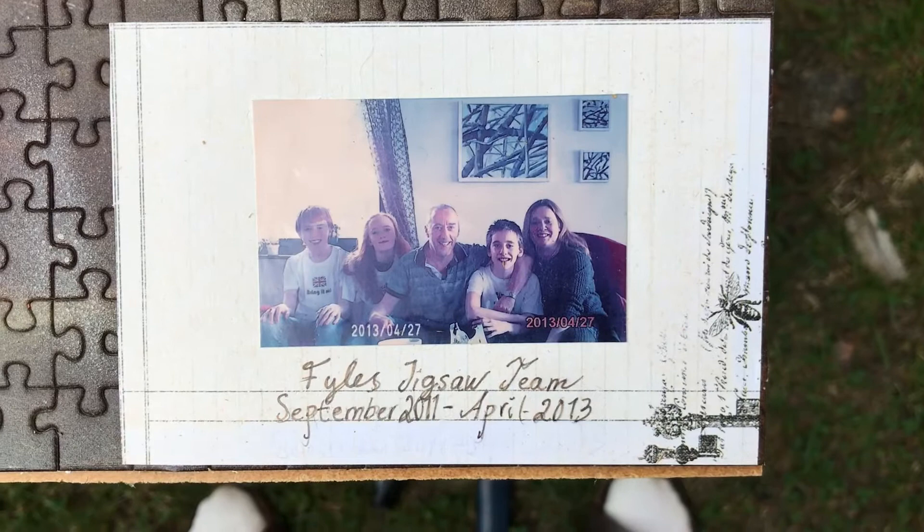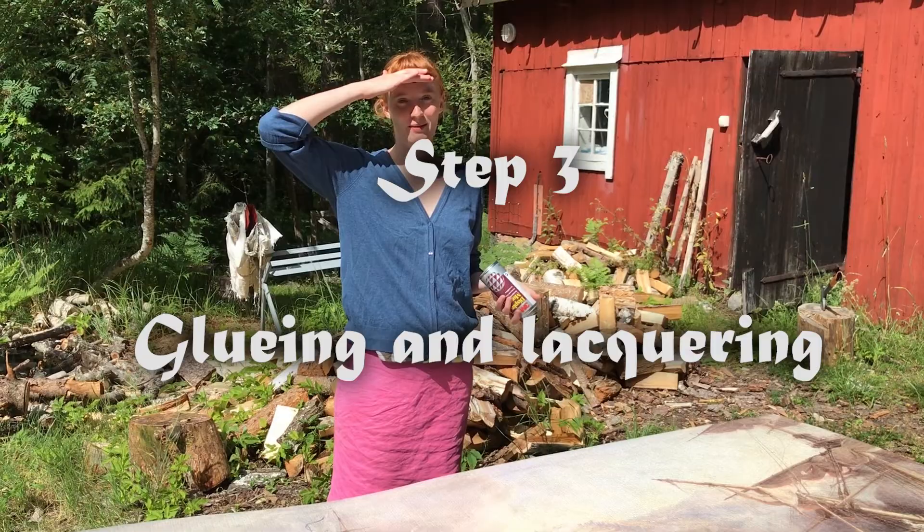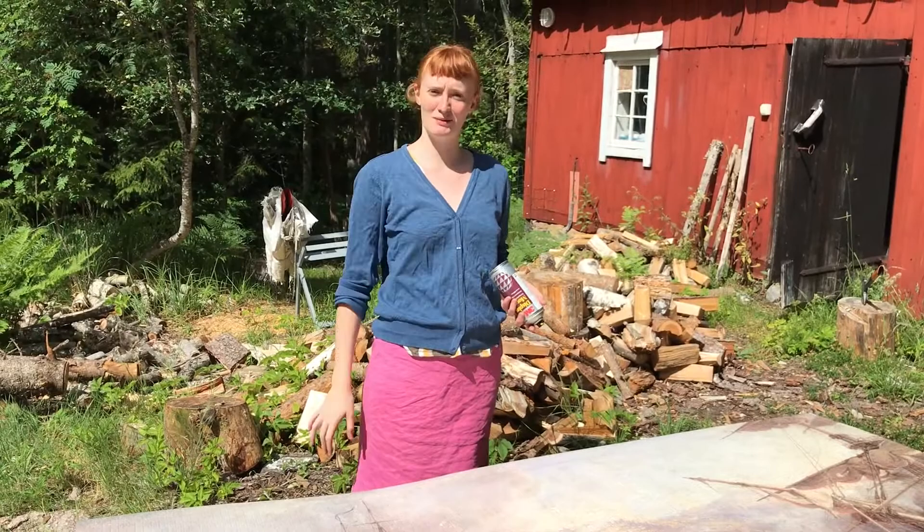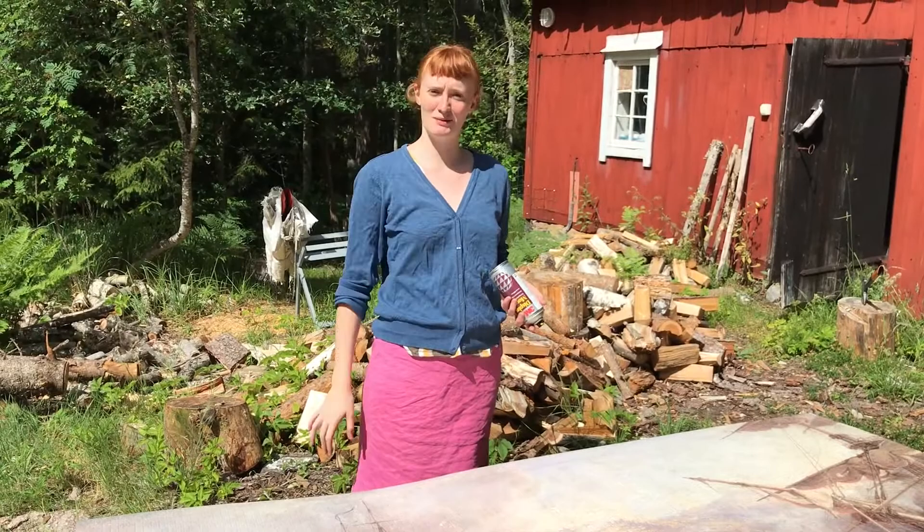Here was the original jigsaw team. So, we got the frame off, we broke the glass, got rid of the spiders and the insects, and now I'm going to glue it together.